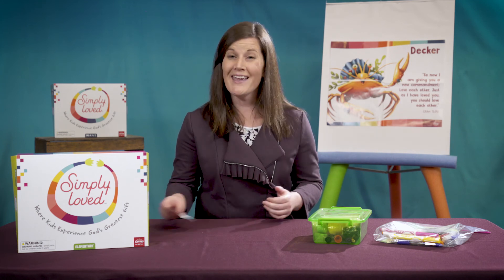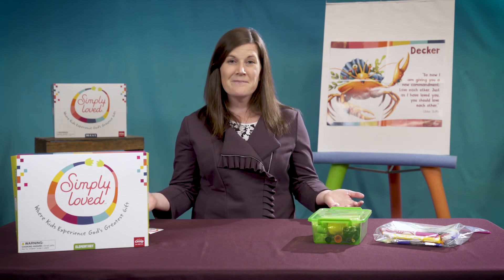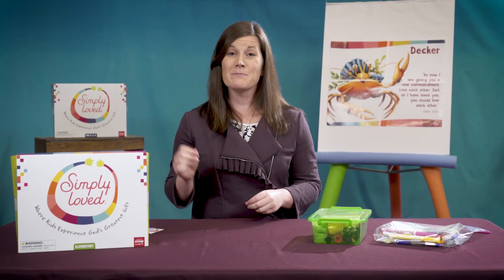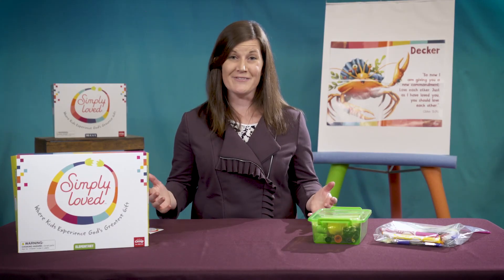Read the take-at-home flyers and have fun! If you are in-person, be sure to place those Bible Memory Buddy stickers and take-at-home flyers in kids' individual supply boxes ahead of time, but give kids clear directions for when it's time to use them. Friends, Jesus loves everyone — thank you, Jesus! Remember, you and the kids you lead are simply loved. Thanks for helping them experience God's greatest gift: Jesus.